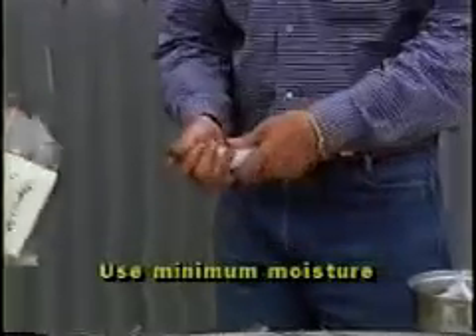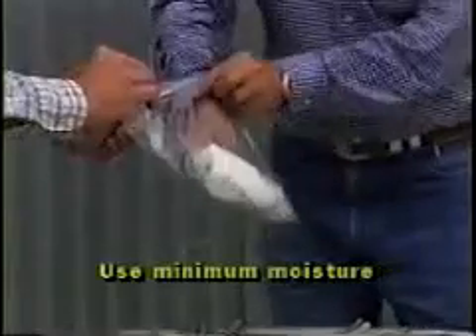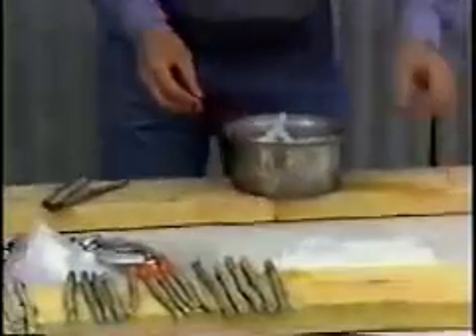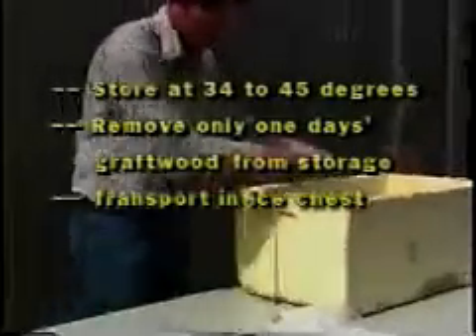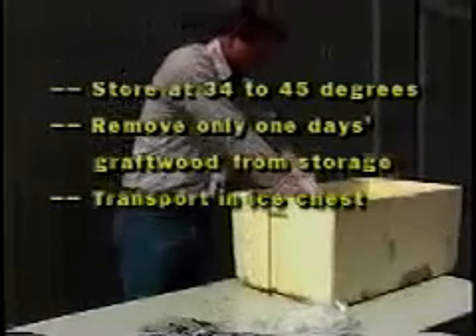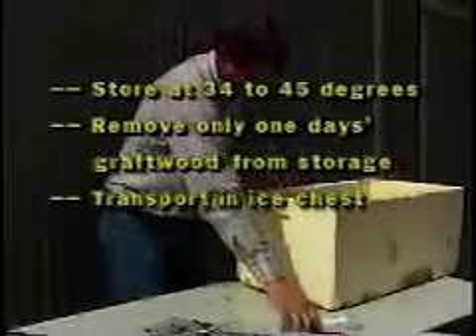Pack the bundles in paper towels or sphagnum moss with minimum moisture. If you prefer, you can leave out the packing medium. Store the bundles in polyethylene bags to keep them from drying out during storage. Refrigerate the bundles of graft wood between 34 and 45 degrees. Take the bundles out of refrigeration only as you need them.